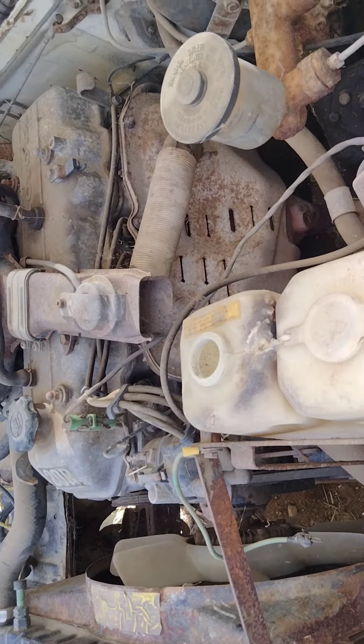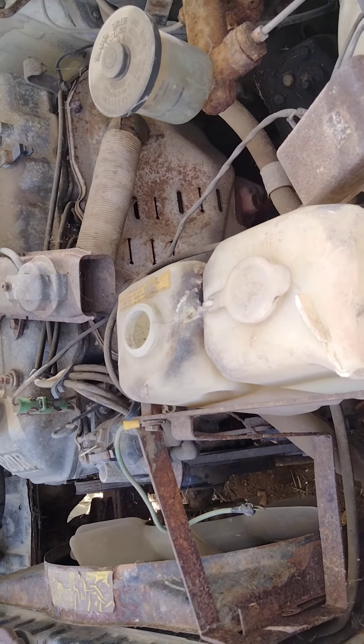Last tags on it are 2004 — it's full of mouse crap probably. I vacuumed the cobwebs off the motor.